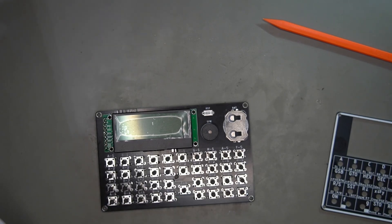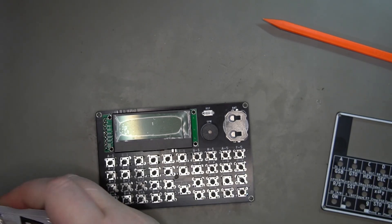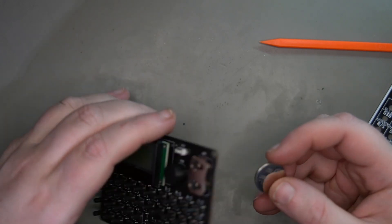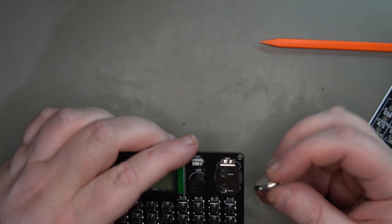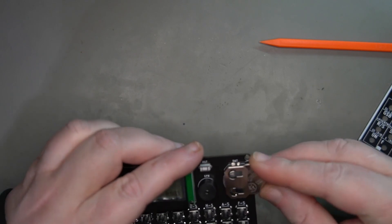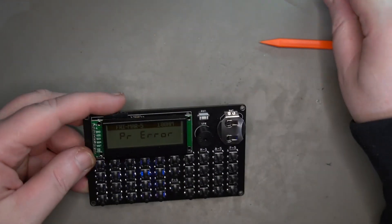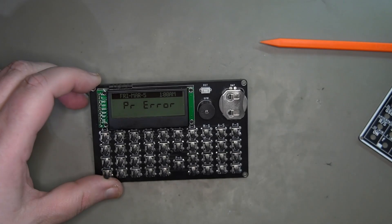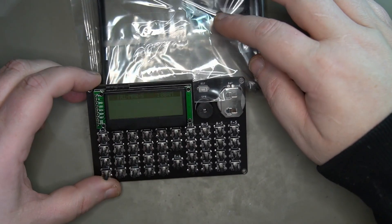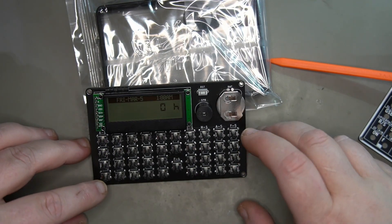All right, so we've got it all buttoned up. I think I did this right — the instructions weren't super clear, but I have the header here with the short side on the display and the long side going through the board. Let's test it out. It takes CR2032 batteries — positive side up. It says 'PR error,' which I think is a good thing.